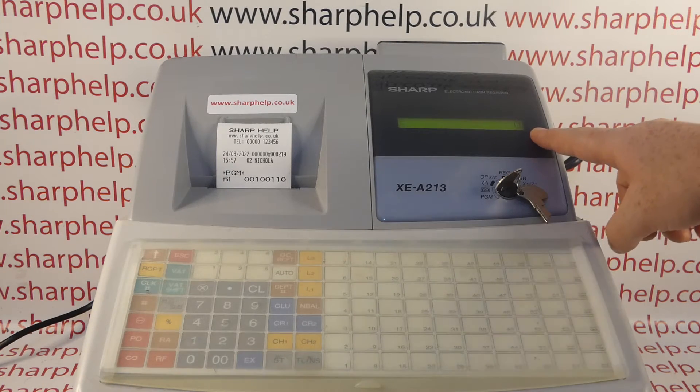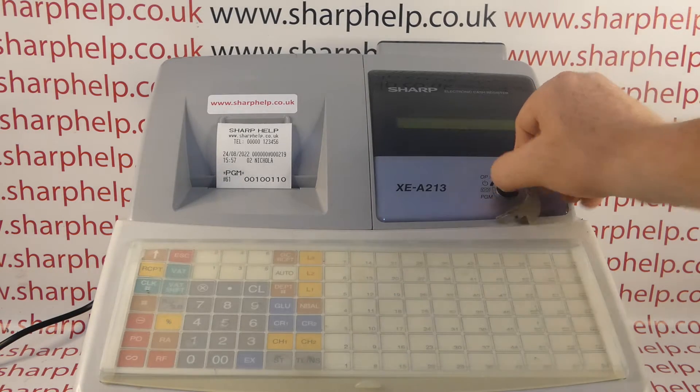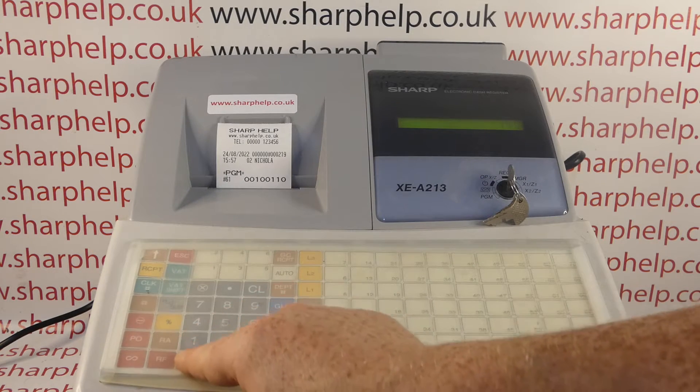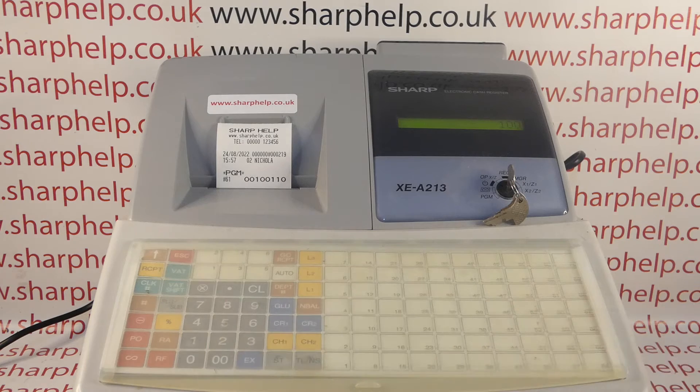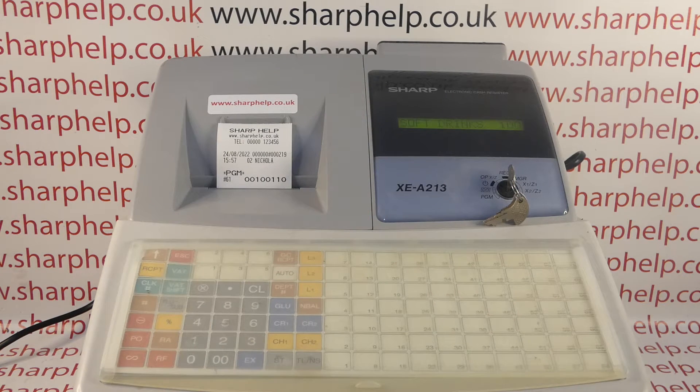You'll see straight away the display changes — I had 0.00, now I've just got 0. When I turn the key back to the register position and type in 100 into this button, instead of showing 1.00 it's just 100. And if I sell this button here, instead of being four pounds 4.00, it shows 400. So we've removed the decimal place.